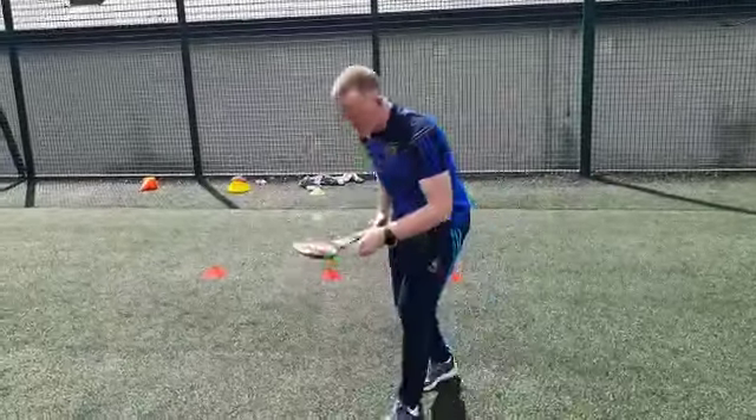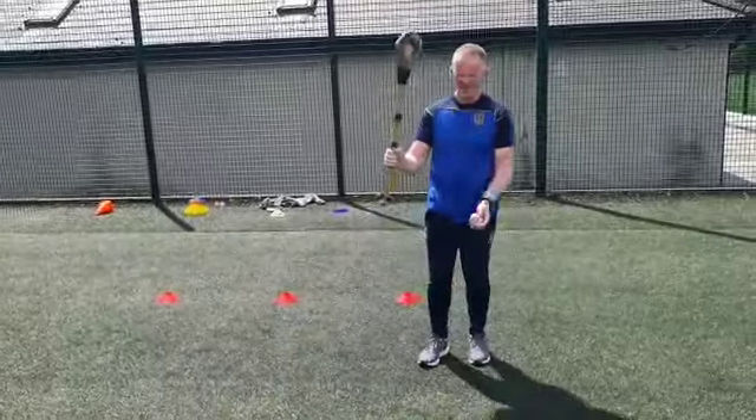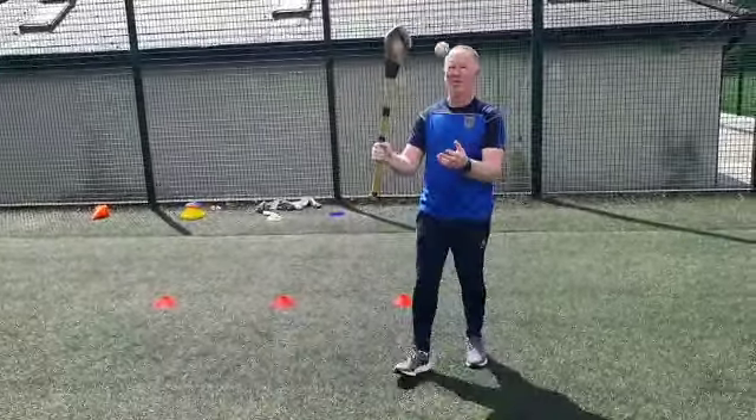So the progression is: shorten the grip, throw the ball up. We'll do a couple of these when they're walking.